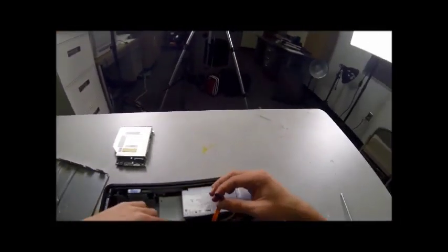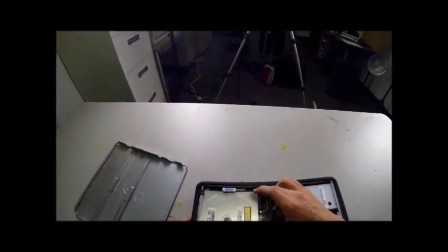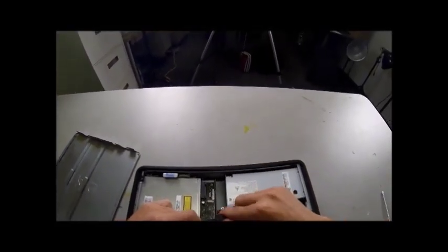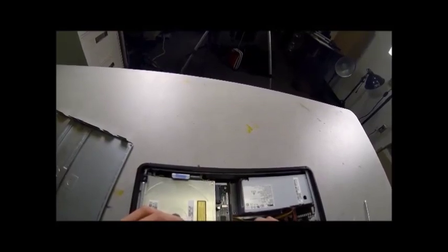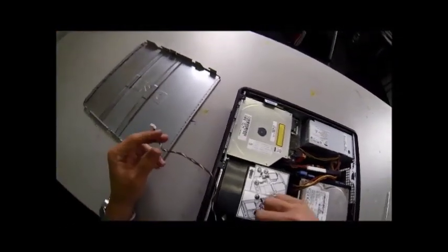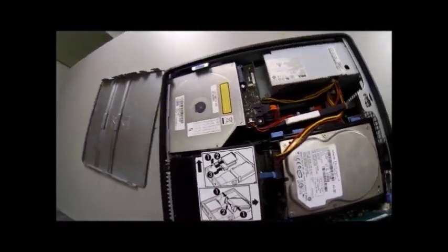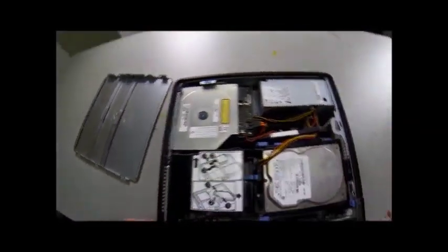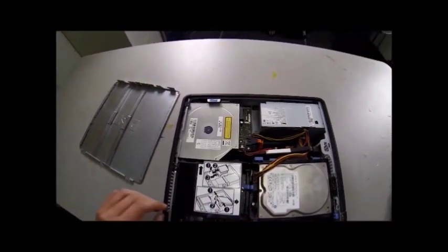We've just got one last thing before we can close the baby up, and that is the CD drive. Put that back in just like we took it out — slide it into place and slide it forward until it snaps. Now plug in our orange SATA cord into the back, then take your power cord and slide it into the one that's at a 90 degree angle to the SATA cord. Then we've got the cords that go to the fan — the little white one plugs in on the side, and the blue, black, red, and yellow one slides into place and snaps. Put the wires down into place and out of the way so they're not cut.